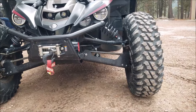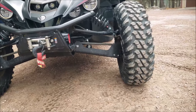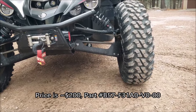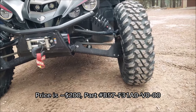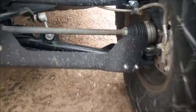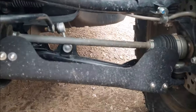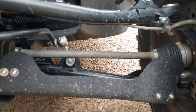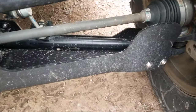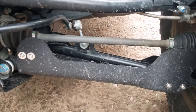These are the GYTR OEM front arm guards and what I really like about them is they give you adequate protection but they're not overkill. They're not big honking mud scoops. They're low profile. They have enough material to protect your boots, adequate protection underneath. They don't have a high wall like others have and I feel it's unnecessary. It has just enough protection to cover your A-arms, and I really like the GYTR accessories.